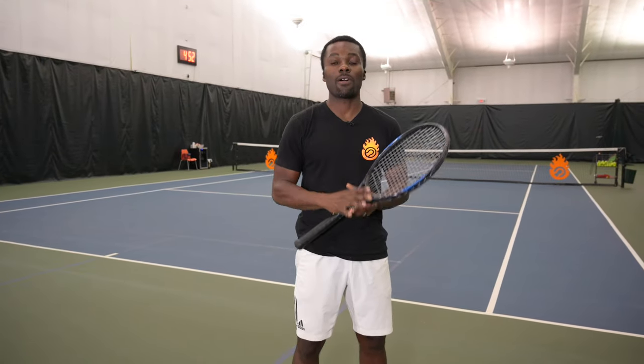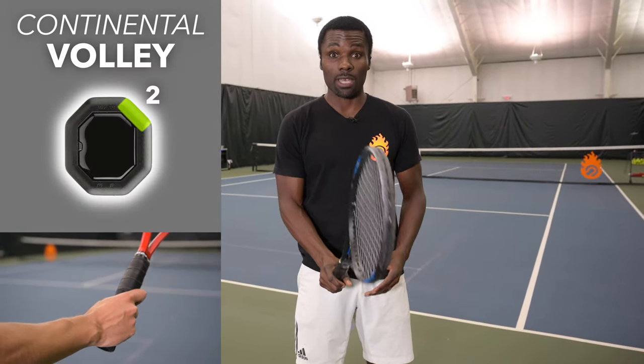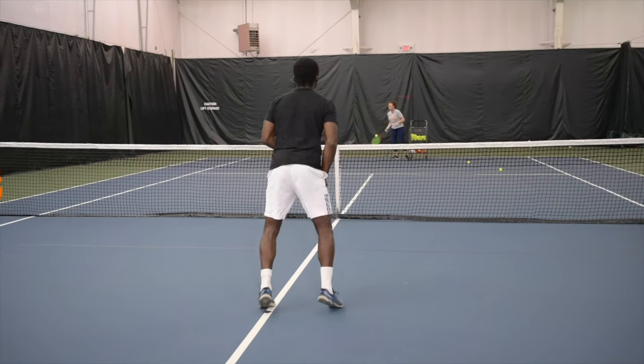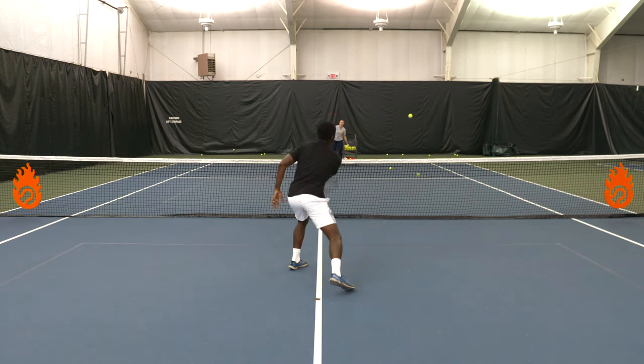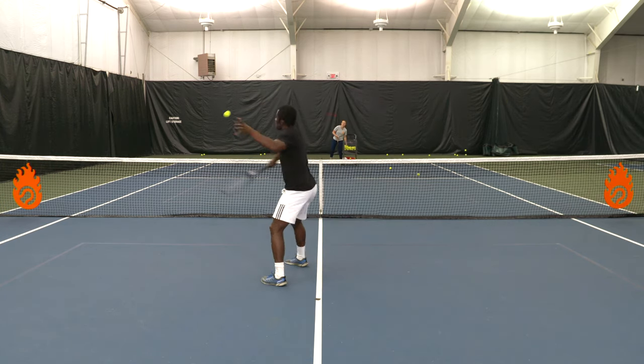Now let's talk about volley grips. The number one recommended grip is the continental grip, where your hand is on top. This is the most versatile grip because it allows you to handle balls on the forehand and backhand without being compromised. If you're coming from another grip and use the continental incorrectly, it will feel really awkward — so make sure you're using a correct setup on both sides. There are a lot of pros to using continental for volleys.